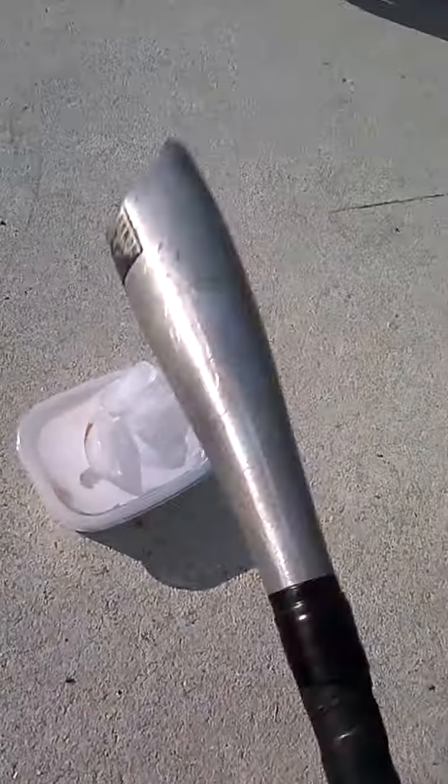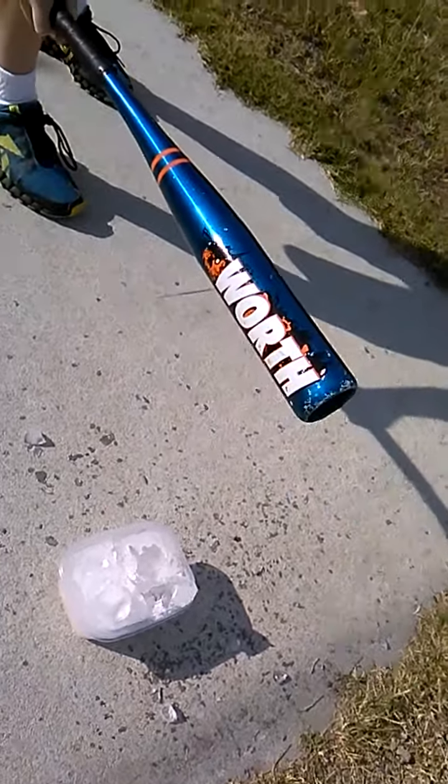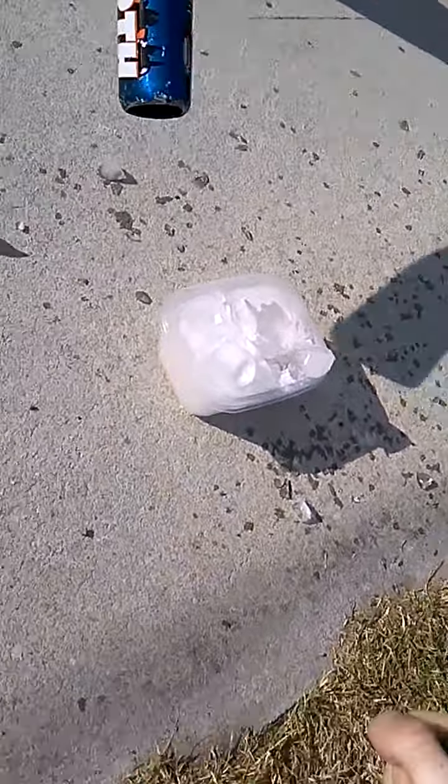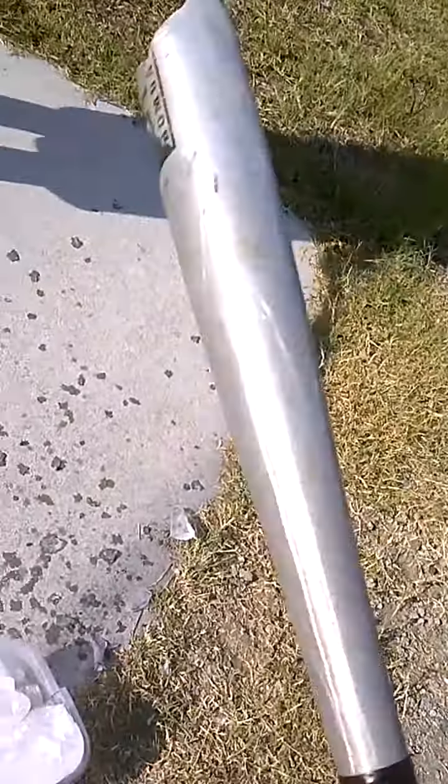All right, here we go — Tails experiment part two. We're gonna break him out of the ice. Be very careful not to kill Tails. Don't hit it, stand down.